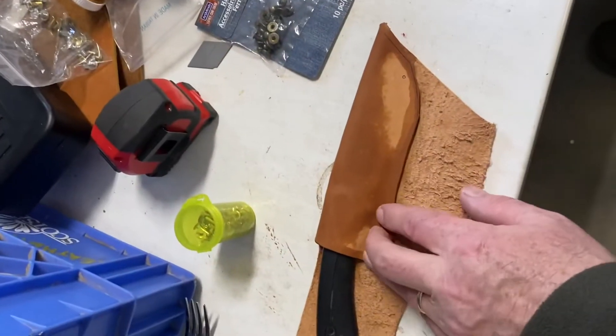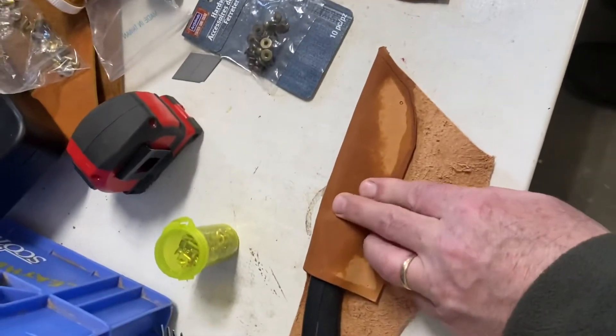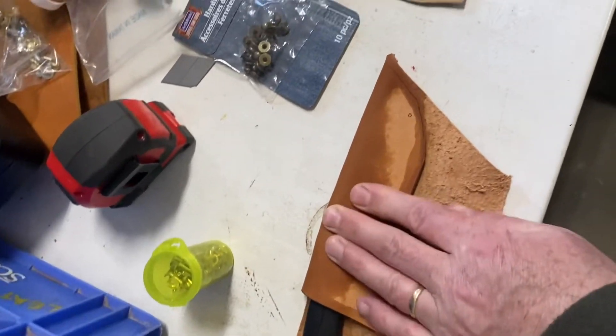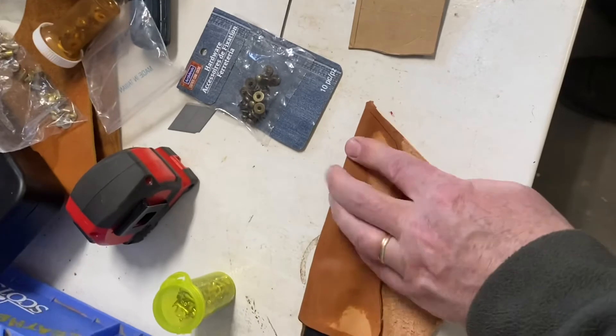When the leather is wet, take it and you mold it — you can mold it very easily. Look how I'm pressing with my fingers. If you use a tool, the marks of the tool will come out in the leather, so you don't want that.